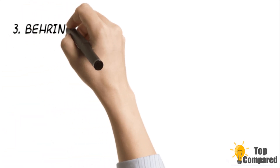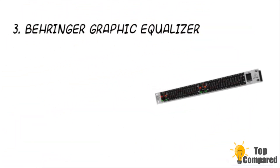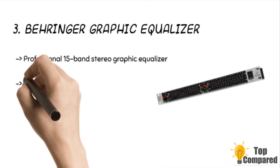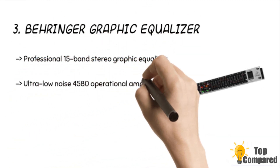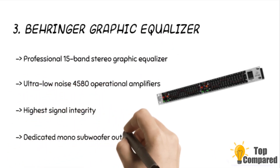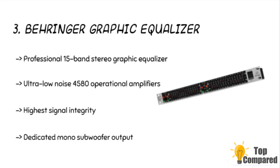The third product is the Behringer Graphic Equalizer. It has a dedicated mono subwoofer output with adjustable crossover frequency, and an additional low-cut filter that removes unwanted frequencies. There is a feedback detection system to reveal critical frequencies, and it is ideal for use as an audio analyzer with an ultra-low noise amplifier.